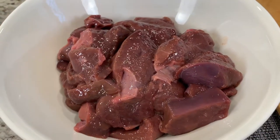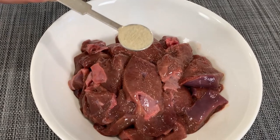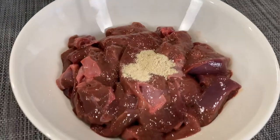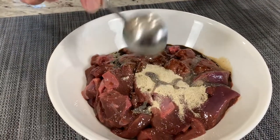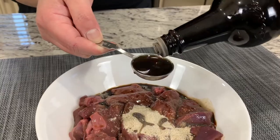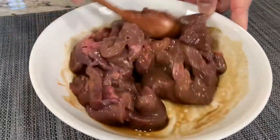We are going to marinate the liver and I will show you what to put into the marinade. We are using white pepper powder — half a teaspoon. And for people who are afraid of the taste of liver, use Worcestershire sauce — two tablespoons total. Mix it all together and marinate for approximately 15 minutes before you cook them.